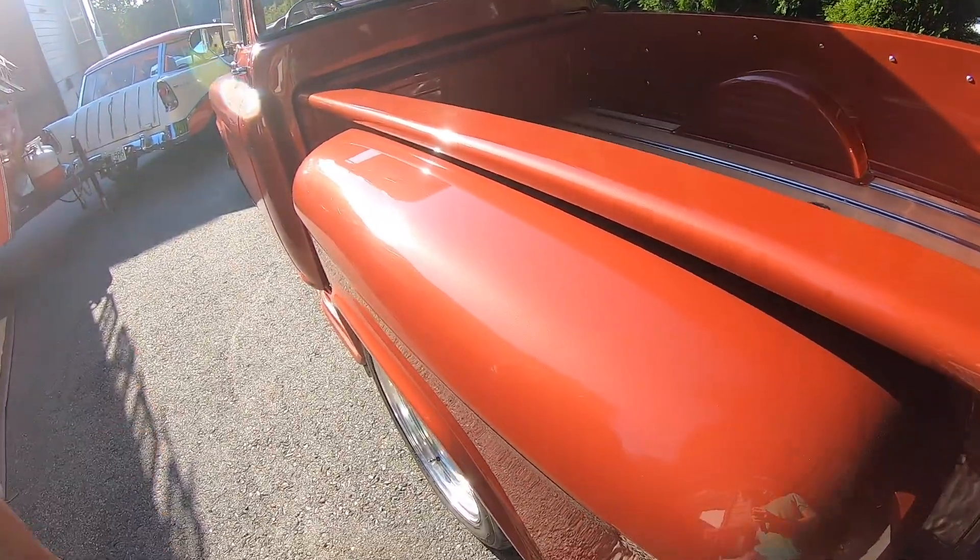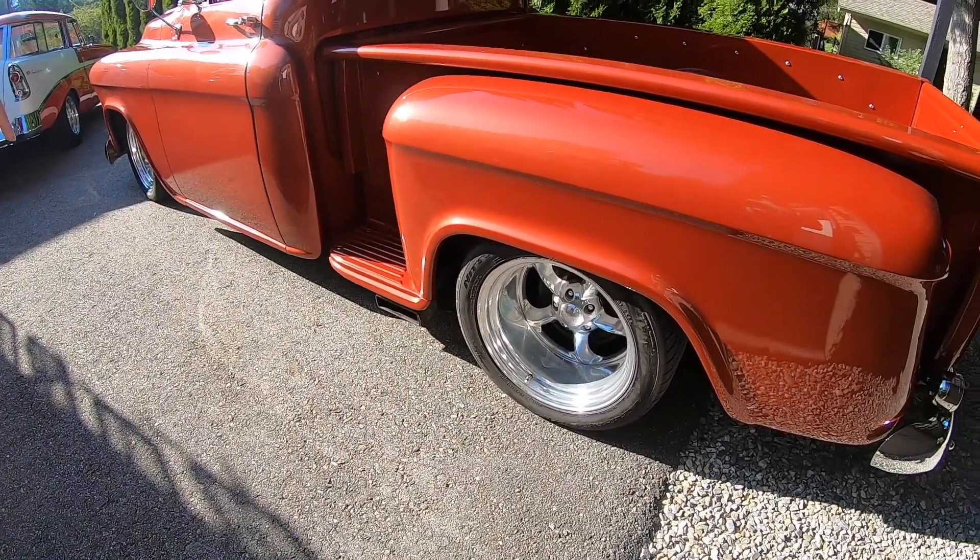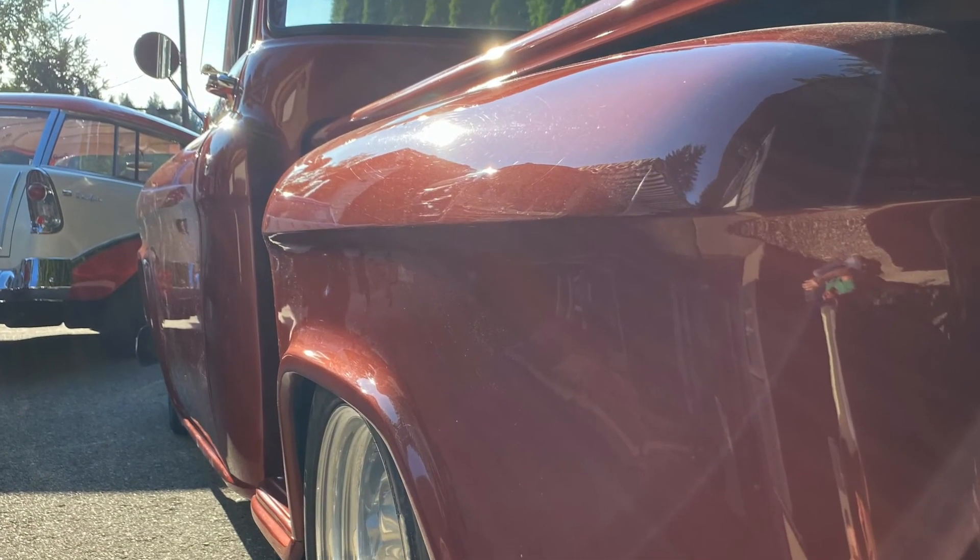I like your exhaust tips. It's much easier coming out there than trying to go over the rear end — there's not much room on it.